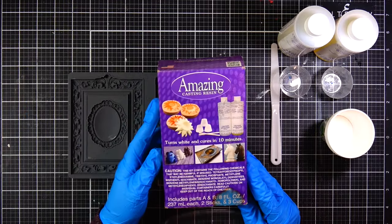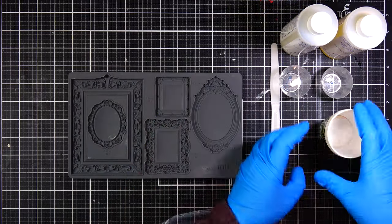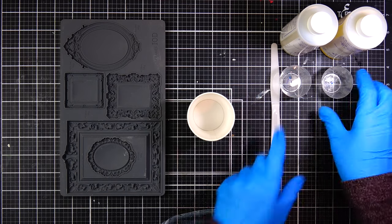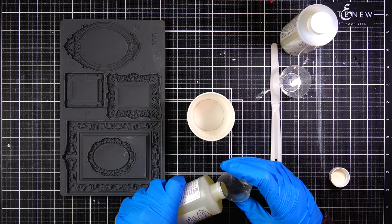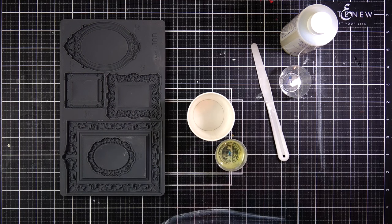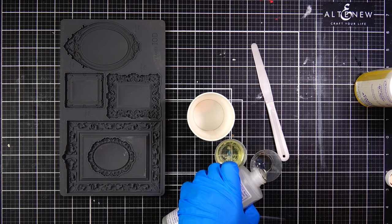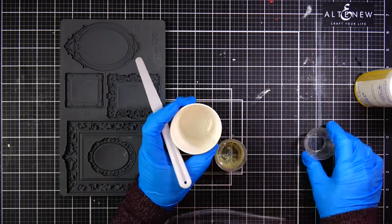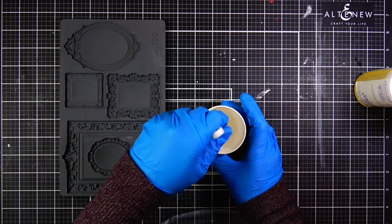This is IOD's frame mold and I'll be using casting resin to make the frames. This box of Amazing Casting Resin came with two bottles — bottle A is clear and thick, and bottle B is thinner and has a yellow tone. You want to mix them in a one-to-one ratio, and the box comes with plastic measuring cups. I'm using older cups from a previous box because the ones from this order arrived cracked.